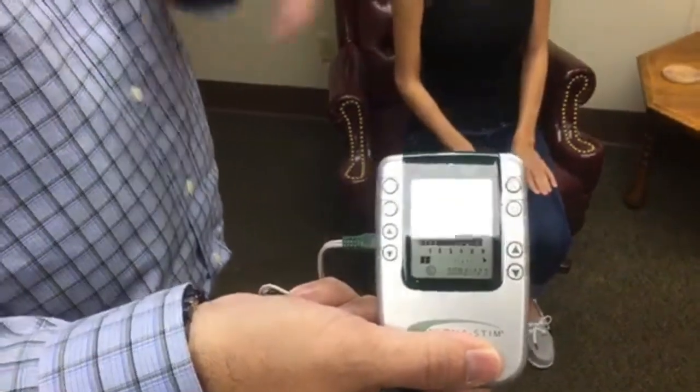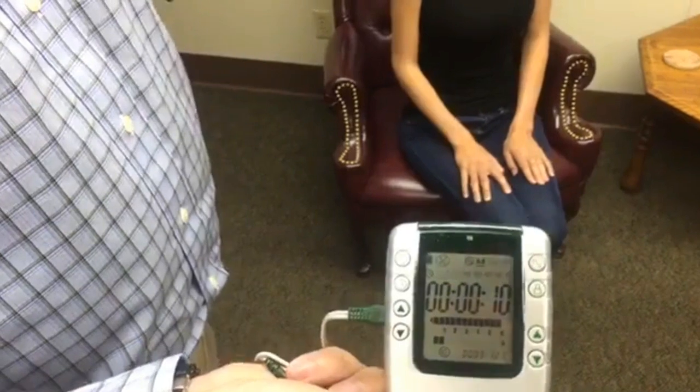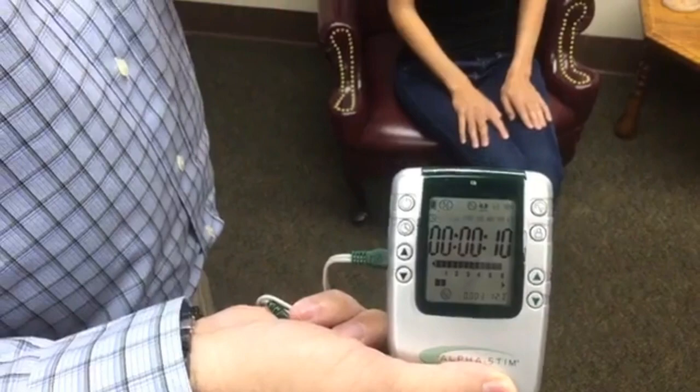In total, our protocols last from about 2 to 5 minutes, depending on the person's pain — where it's at, if we need to treat a little further. If they have some residual pain, there are some tricks we can do. But all in all, it's about 2 to 5 minutes.